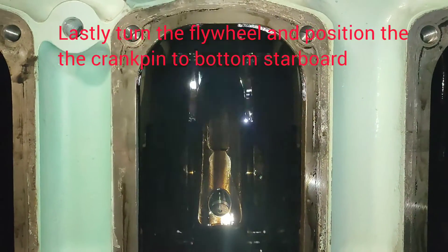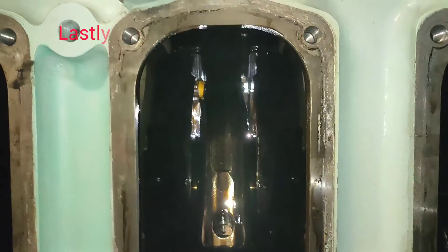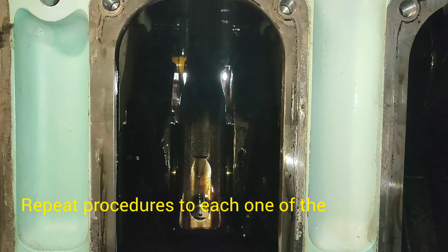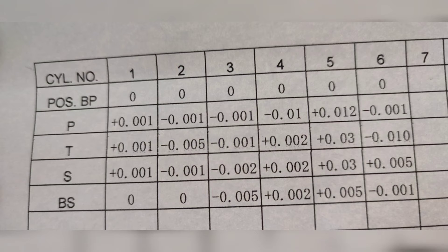Lastly, turn the flywheel and position the crank pin to bottom starboard, then take the reading. In addition, repeat the procedures for each one of the cylinders of the crankshaft.